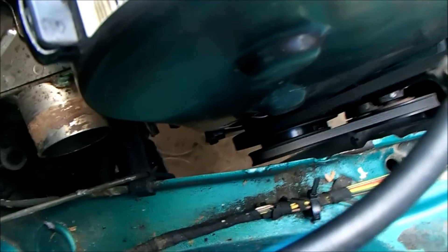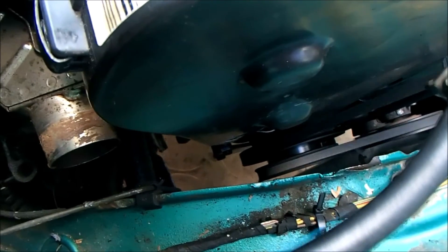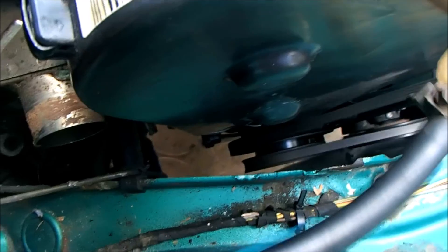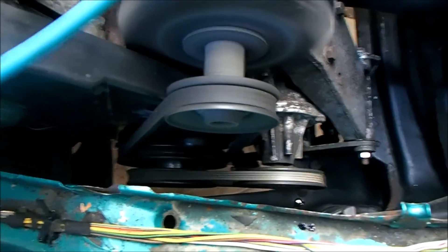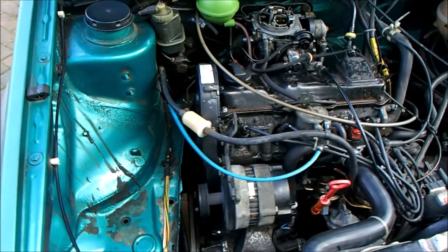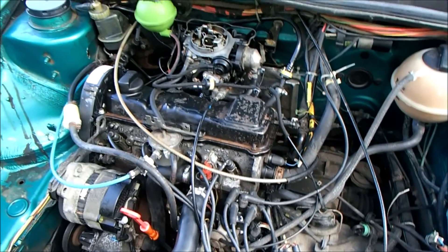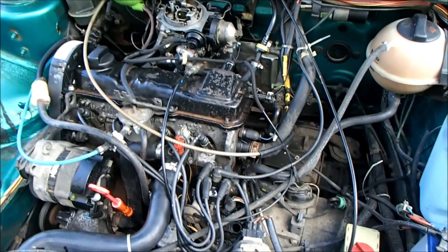You can see no more oil leaks. I think that gasket is doing its job, which is good because it was a lot of work. I hope you enjoyed it.